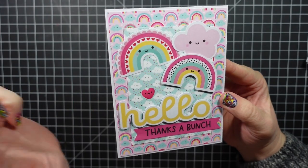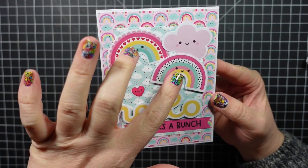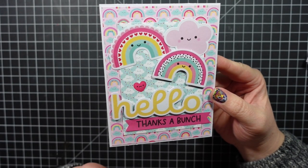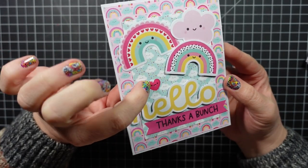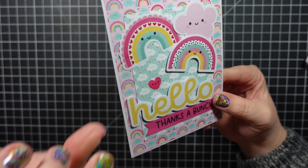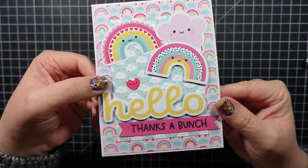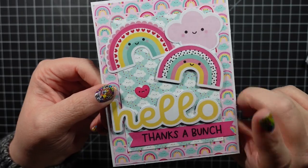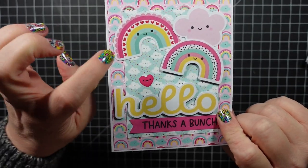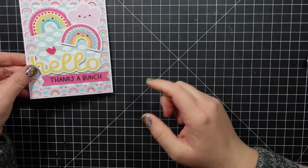Here's my first card — a simple hello card. I used a couple pieces of pattern paper and then some ephemera pieces. I put Hello, Thanks a Bunch, and then added the shaped sprinkles heart, a butterfly, the rainbow, and the Hello popped up. I really like the style of these rainbows — isn't that cute! I added a little cloud, and of course it coordinates with that pattern paper.